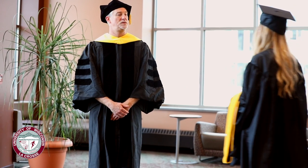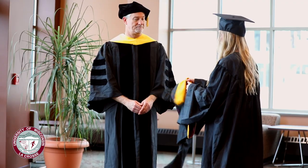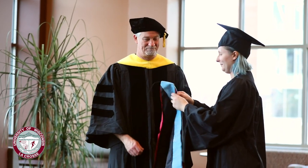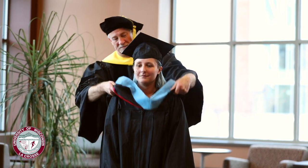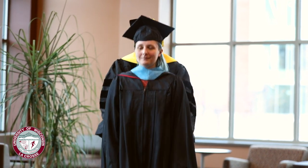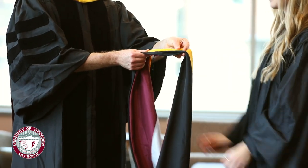Students, for the graduate studies hooding ceremony, please carry your hood to the stage folded over your left arm with just the black and velvet parts showing. Students participating in program-specific hooding ceremonies may get different directions from their program directors. Hold the hood open at the front with the black cord showing as you hand it to the person who will hood you.